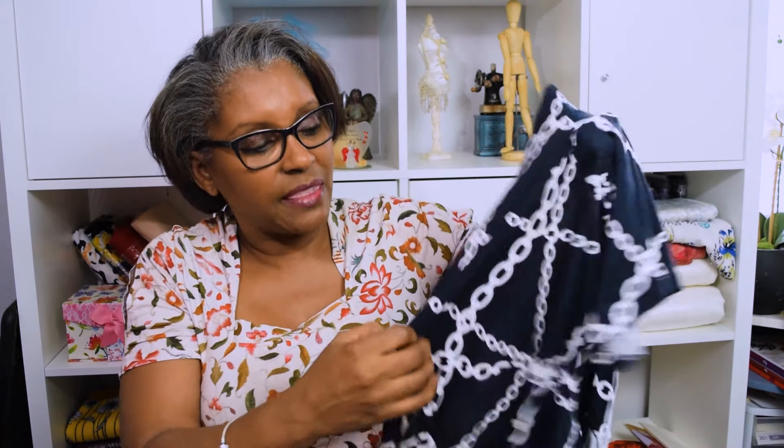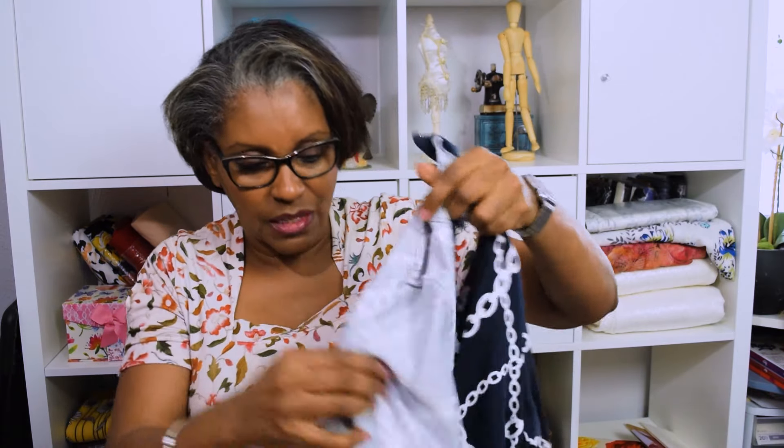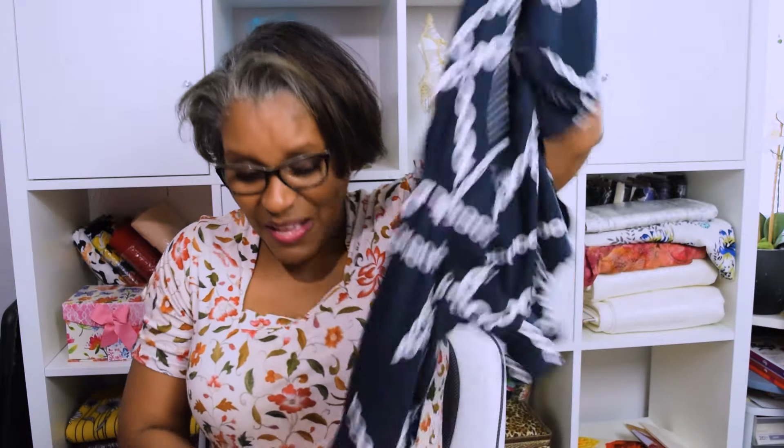I also kept the bust darts and back darts in for the front and back. I used the facing the way it was supposed to be, and then hemmed it one inch on both the sleeve and the bottom. I used the cover stitch single needle chain stitch to hem it on the cover stitch machine to get the stretch I need. I used it really loose so it would be very stretchy. I've been getting used to my cover stitch machine — I like that.